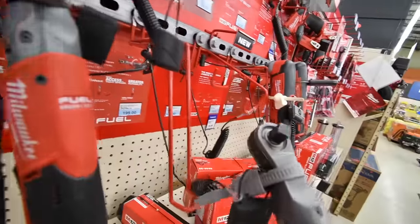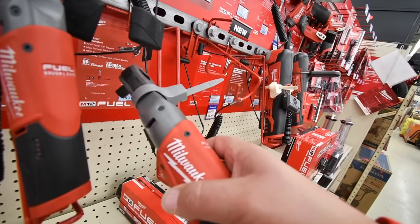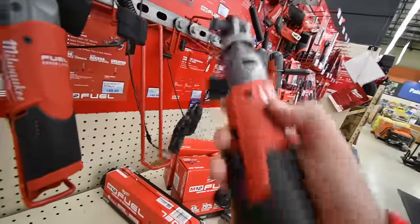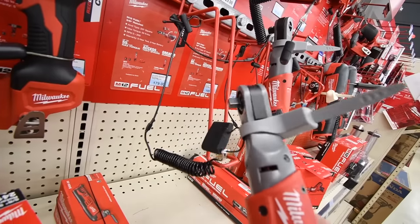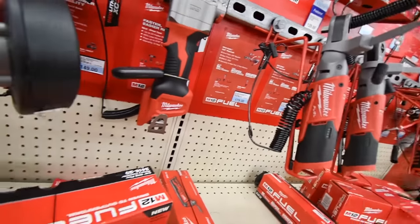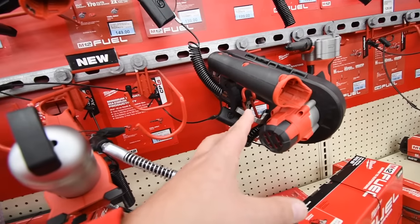$200 for the half-inch — that's actually a good price, and that's a kit. Tool-only is $200, that's not bad for a half-inch. $180 for the three-eighths inch. Got the riveting tool for around $200. M12 bandsaw is $150.